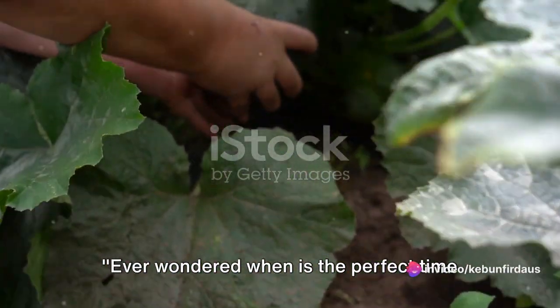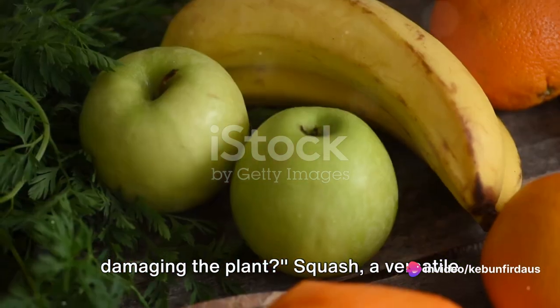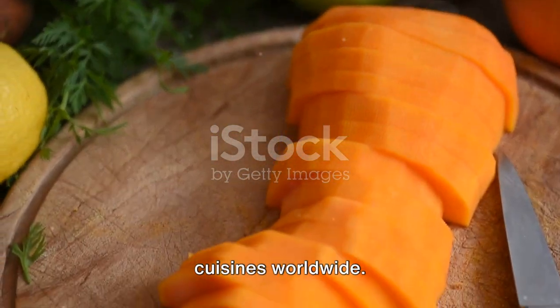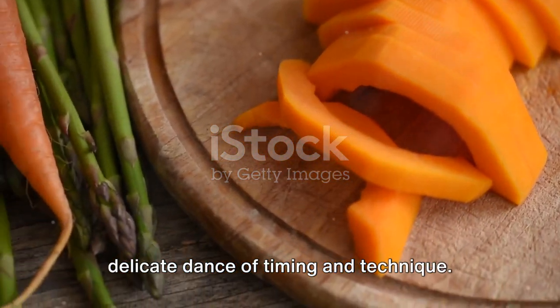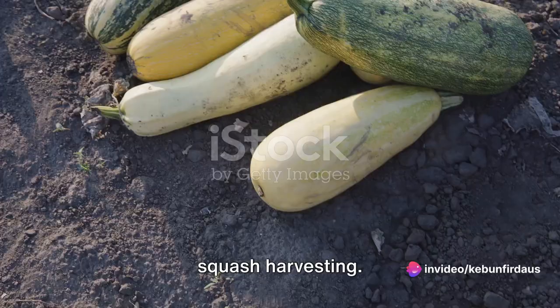Ever wondered when is the perfect time to harvest squash, or how to do it without damaging the plant? Squash, a versatile and nutritious fruit, is featured in cuisines worldwide. Yet the process of harvesting it is a delicate dance of timing and technique. Let's dive into the fascinating world of squash harvesting.